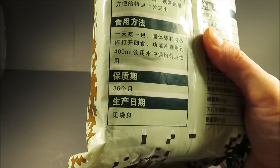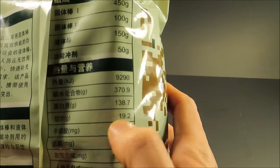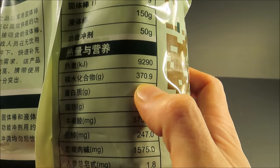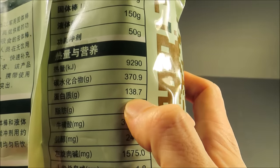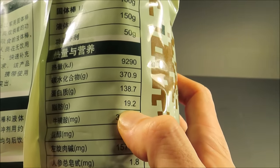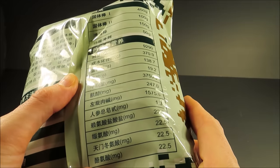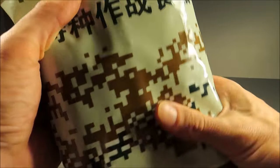It has a 36-month shelf life. The calorie and component breakdown: 370 grams of carbohydrates, 138 grams of protein, and only 19 grams of fat. There's also a breakdown on amino acids, including a bunch of taurine.